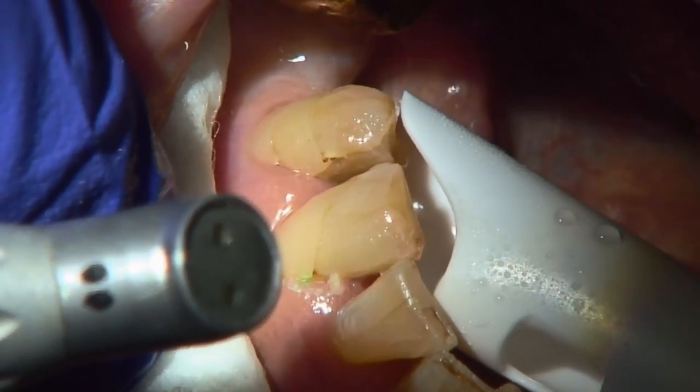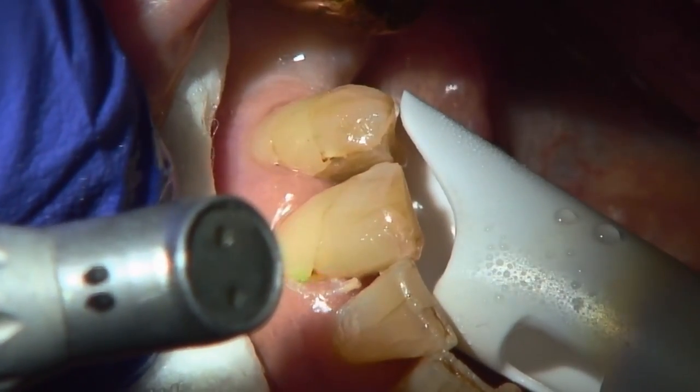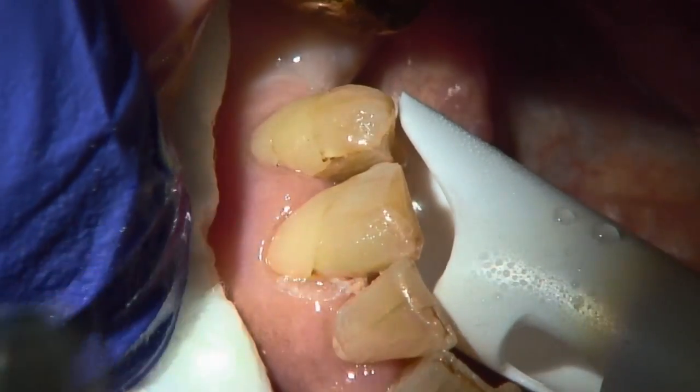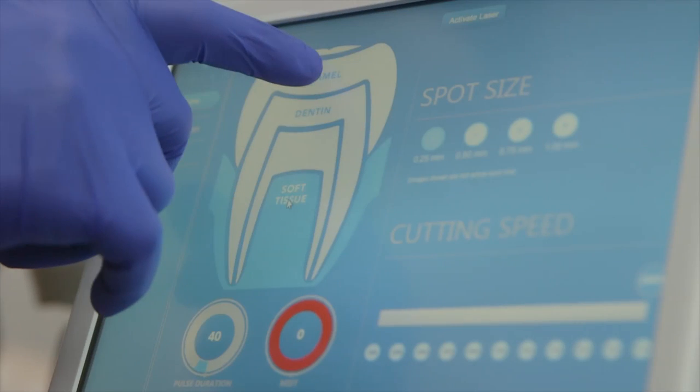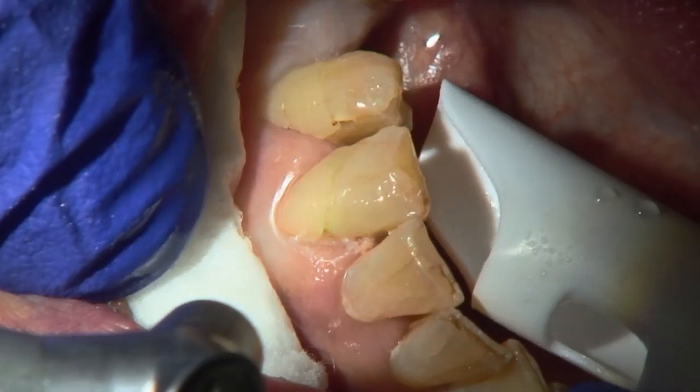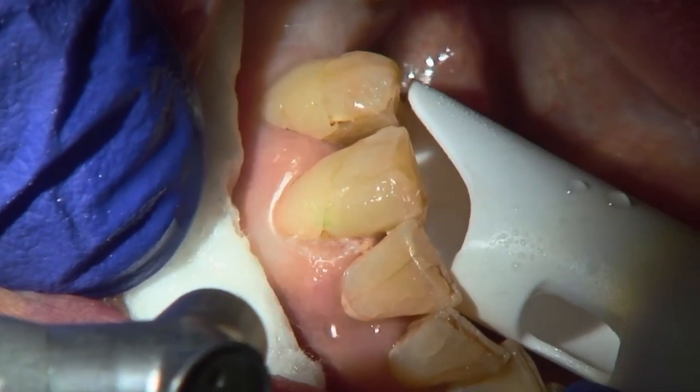That's the bottom line. I was able to ablate the soft tissue with Solea without anesthetic, without bleeding, switch the setting to enamel, prepare the enamel, excavate the dentin, ready to restore the tooth.